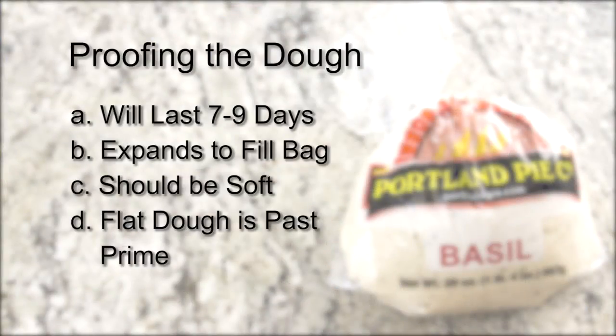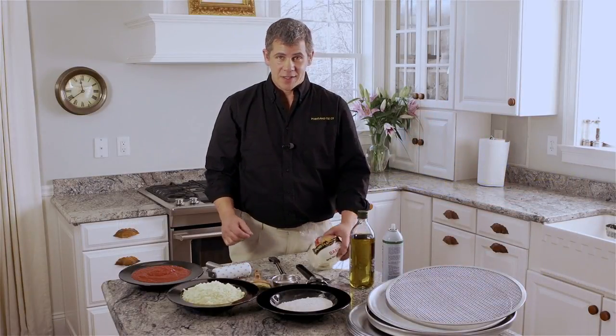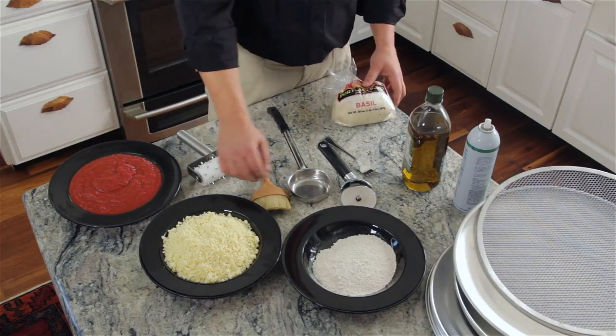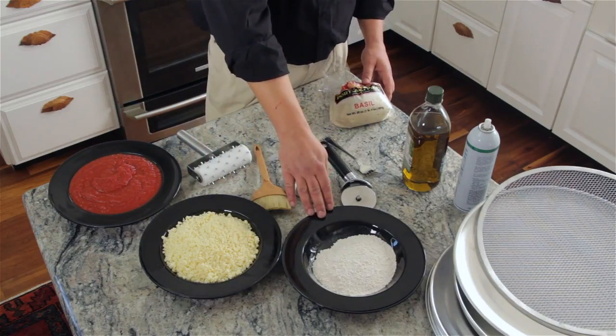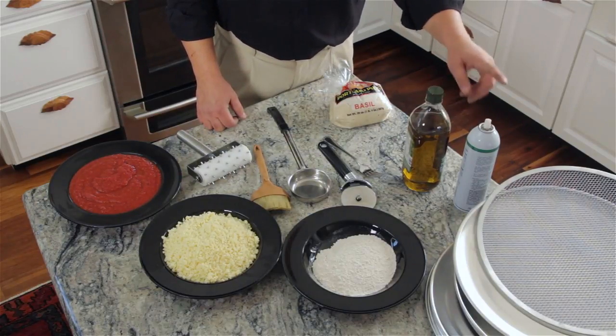Now that we've proofed our dough, we can talk about some of the things we're going to need to cook the pizza. Obviously your ingredients: you're going to need some pizza dough, pizza sauce, pizza cheese, a little flour for stretching your dough, and a little oil — olive, vegetable, canola, or pan spray.